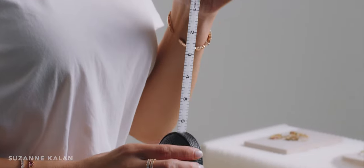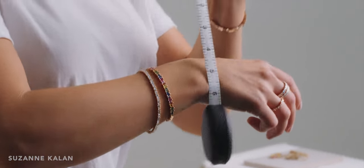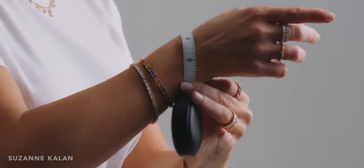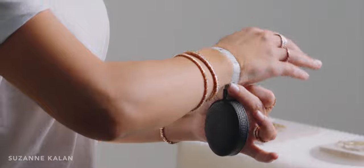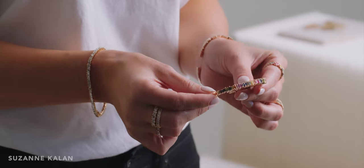The best way to determine your bracelet size is to measure your wrist with a tape measure. Take your tape measure and measure all the way around the wrist exactly where you would like to wear your bangle. In inches, measure up to zero to the corresponding number on the other side. For example, my wrist measures six inches. When comparing with the size chart located on our website, I would be a medium.